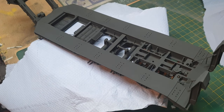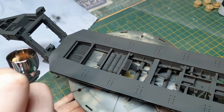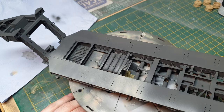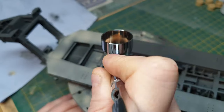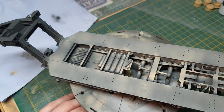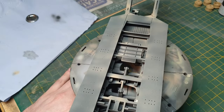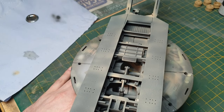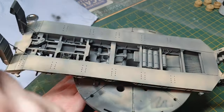The next step to finish this as a complete model is to put the Abrams tank on the back of this trailer. So after the wheels, it's putting the Desert colour on, and then loading up the M1A Abrams.